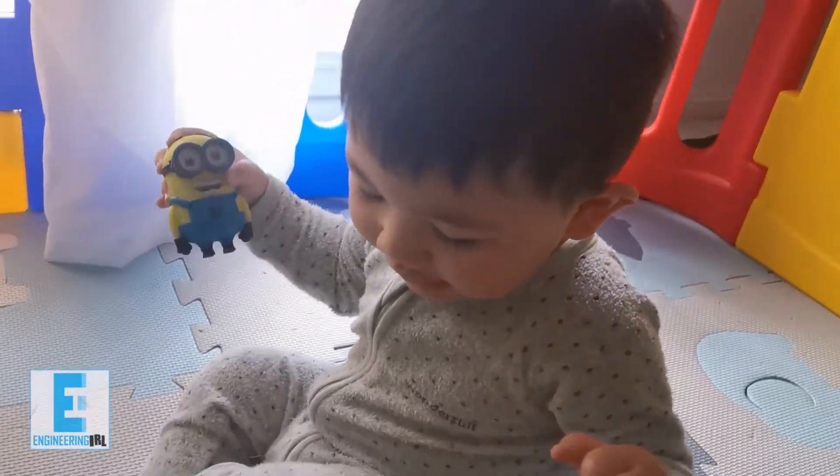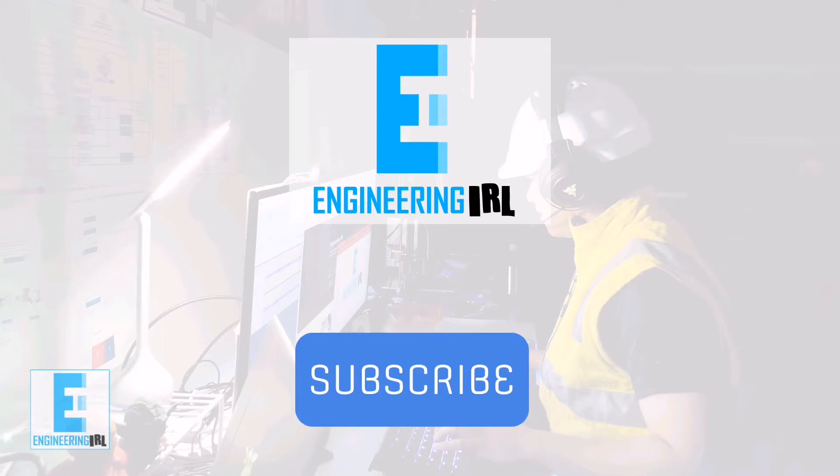I had a lot of fun working on this project for my son. Hopefully you enjoyed the journey too. If you want to see more, please like and subscribe and share this video — I appreciate it.